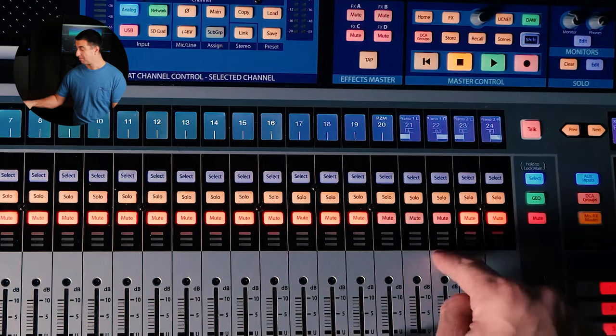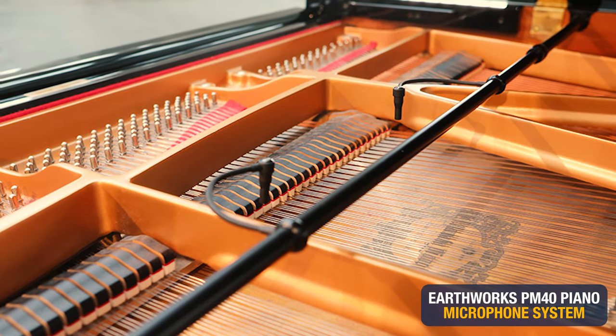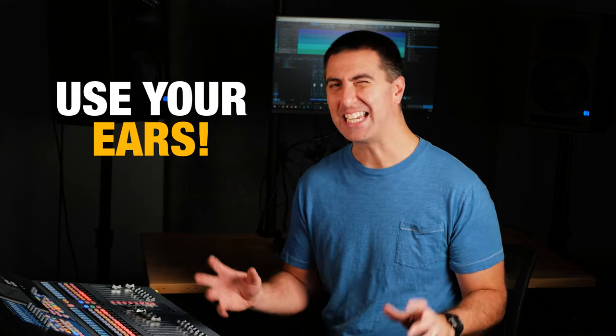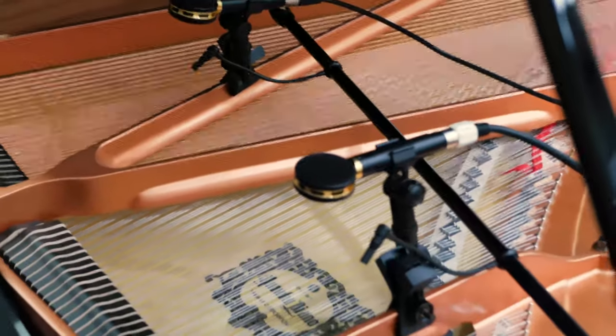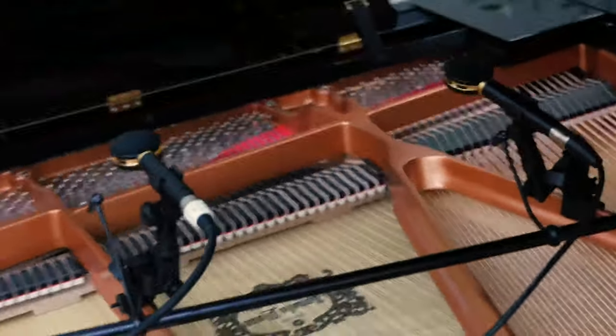For the big reveal: piano mics number one are the Earthworks Piano Bar — the bar with the piano mics mounted onto it from Earthworks. Great set of microphones. They are tonally different from the Audix SCX-25A, which were piano mics number two. A different microphone isn't necessarily more or less expensive — it just has to fit the right context. Use your ears and take your brain out of it when it comes to cost. Context is everything, and here are just two mics I compared to help you make better decisions.